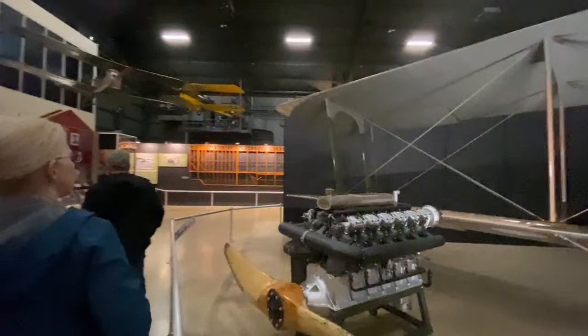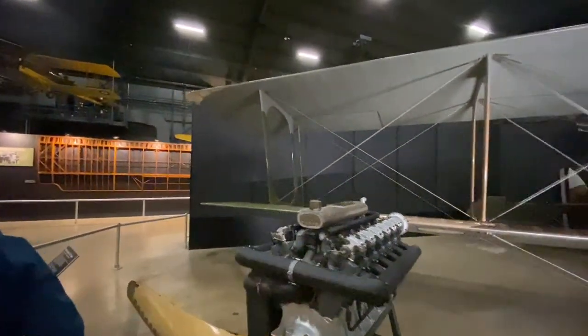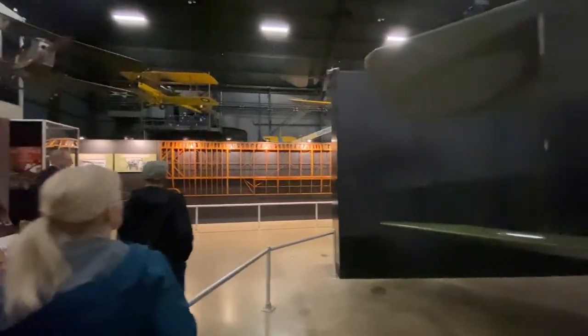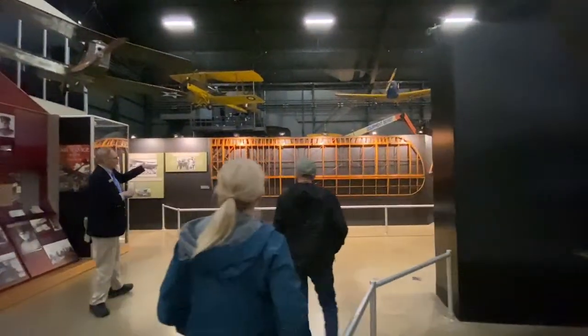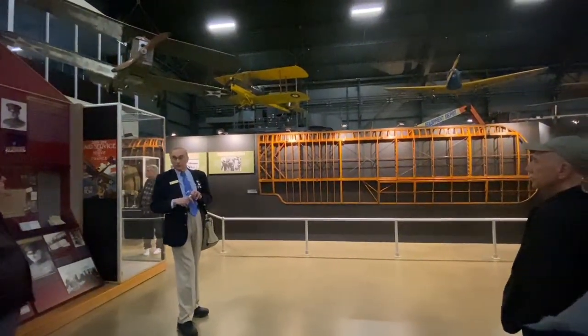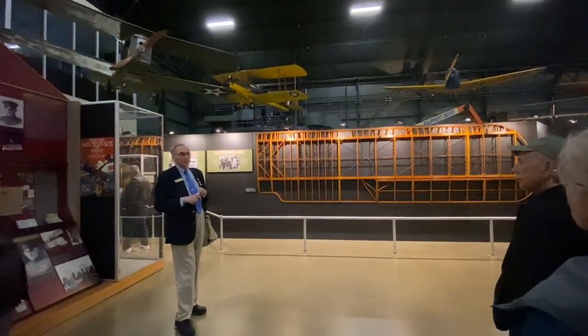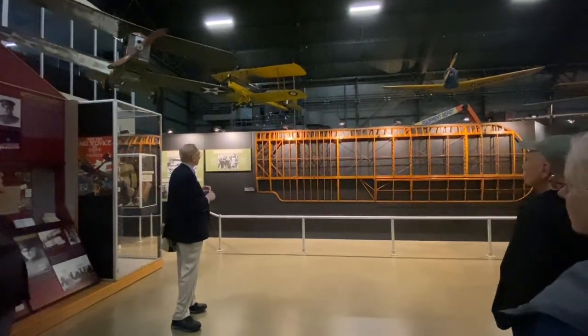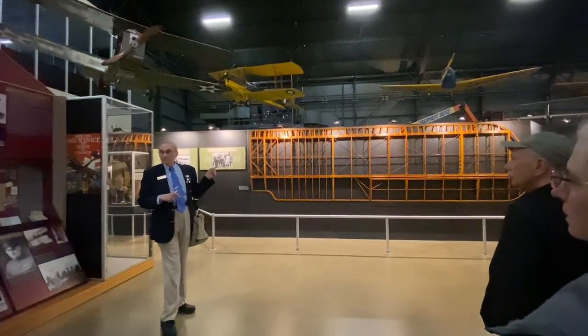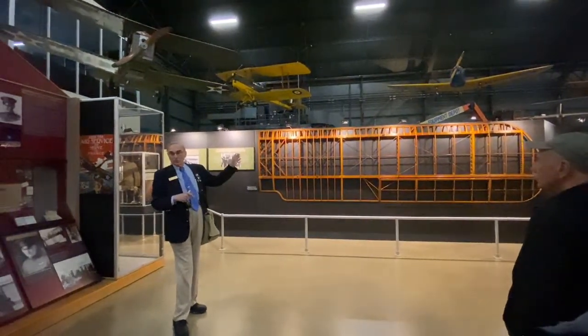Asking about how aircraft were constructed back then — wood frame, fabric covering. Here's what the wing looks like. Most aircraft in the 1930s still used that construction. Today if you strip the metal off an aircraft wing it would still look kind of like that, only now the struts are going to be aluminum.